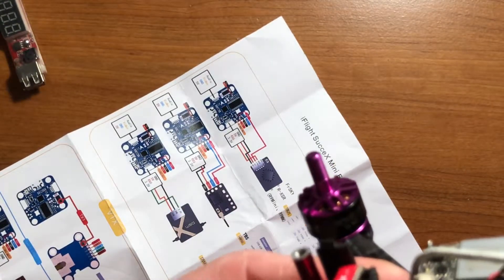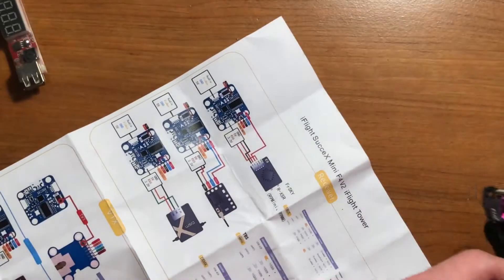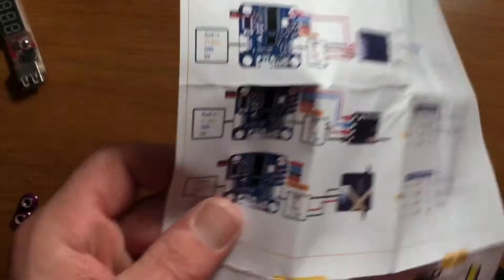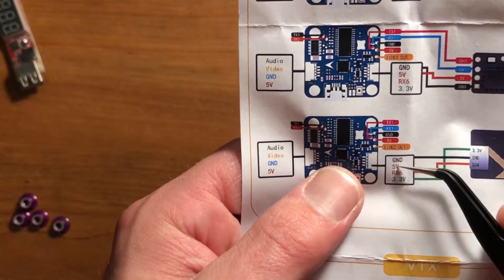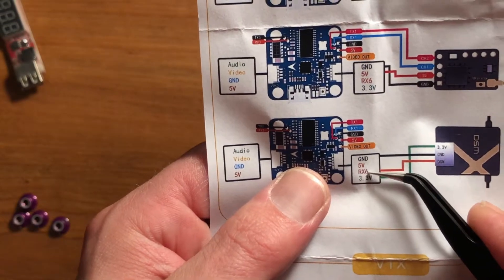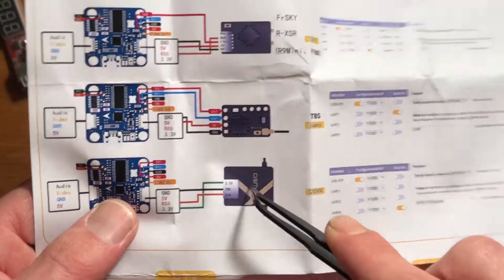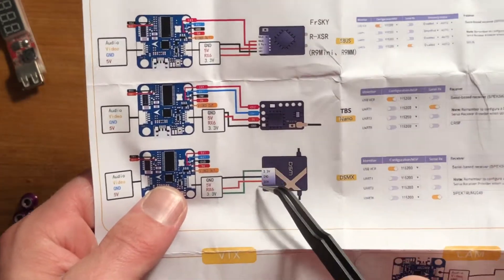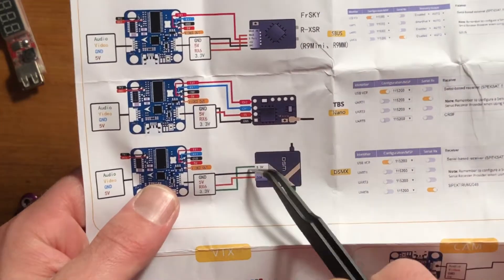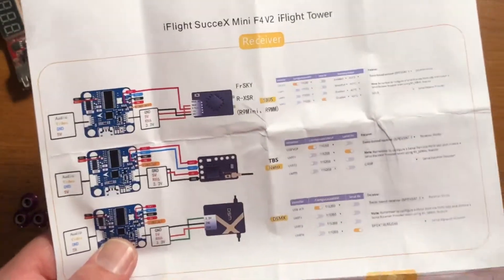When they tell you to use this plug here, even if I switch it around — having the ground, the 5 volts I need, and the RX6 coming here — this does not work. Do not go by this picture. I actually emailed the company and asked them what the problem was, why wasn't my receiver able to connect here.